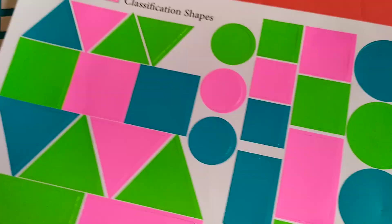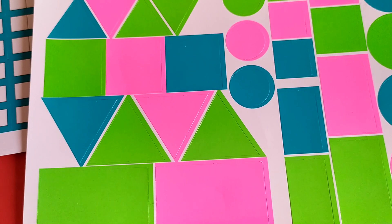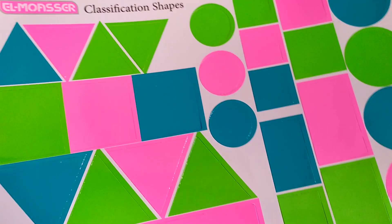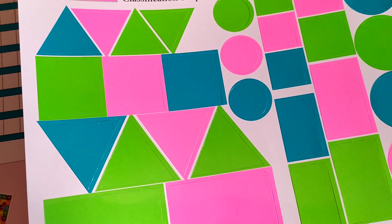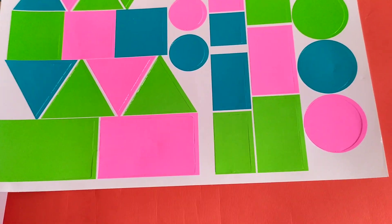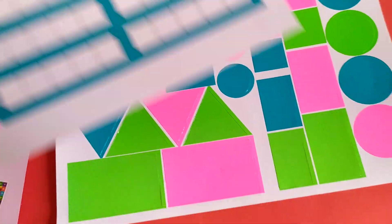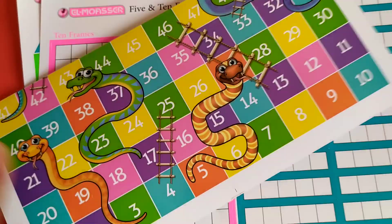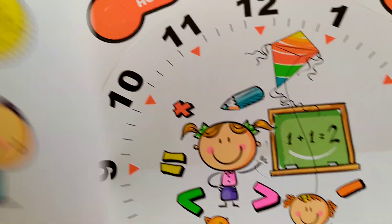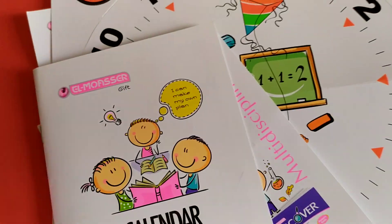And of course, the classification of shapes. Your child will easily classify objects by shape, by size, and by color. So this gift is really helpful — just guide your child every day and it will be easy for them to learn.